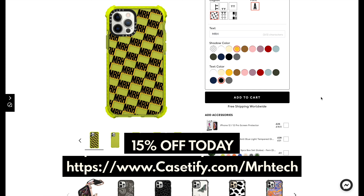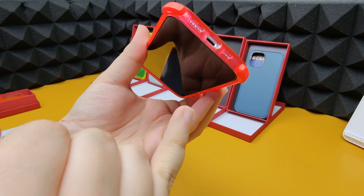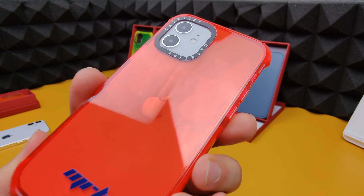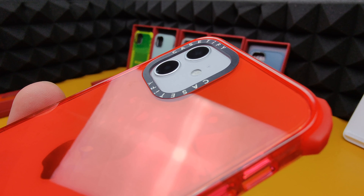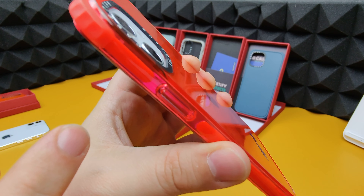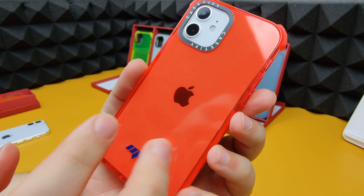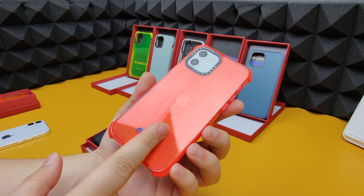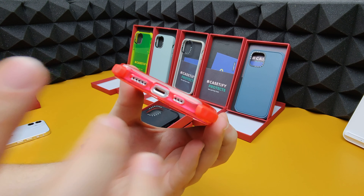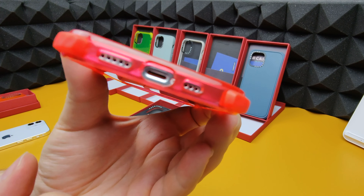Using the link in the description you'll get 15% off any Casetify cases you decide to buy. One thing you may think is that because of this flat design you don't get much camera protection, but if I tilt it to the side you can see the camera is very well protected. There's a square that goes over the camera bump — you can't see the camera above it, which will protect it well against drops. The cutouts on the bottom are quite large, accommodating any cable or SIM you need.